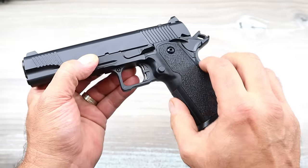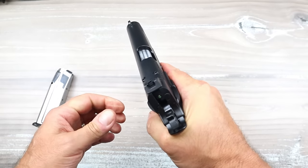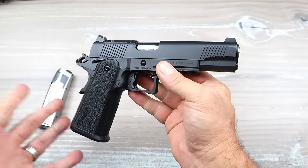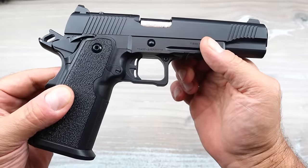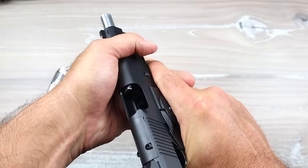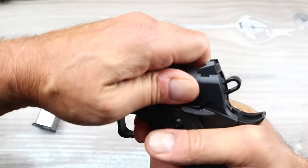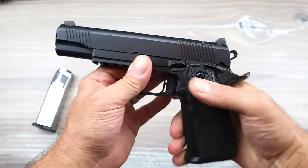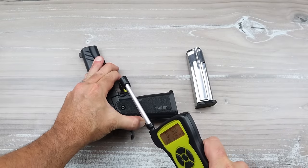It also has a flared magwell. The polymer I mentioned is glass-filled nylon, so it's a bit stronger, has a nice feel, and it's very well balanced. I like that it doesn't have MIM parts — it has forged steel. And I like that flat-face trigger; it feels like polymer, so I think it is polymer. It's got that 1911/2011 single-action trigger.